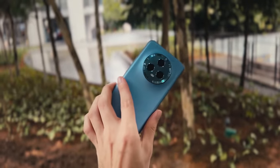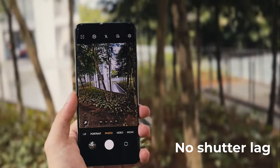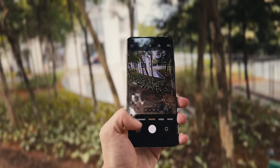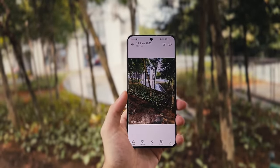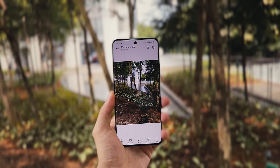Another great thing about the Honor Magic 5 is that there's almost no shutter lag. As soon as you tap it, the picture's been taken. Most Android phones, you're going to get that issue, but this is like instantaneous — and all of that is with the AI processing enhancing the photo as well, with the watermark and everything. Really good for fast snapping photos.